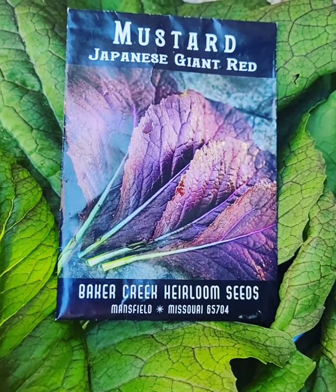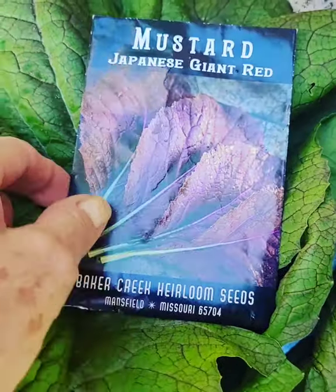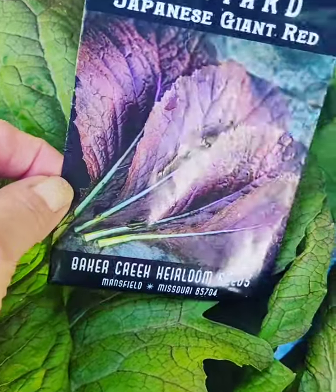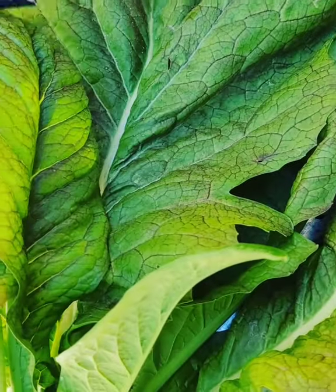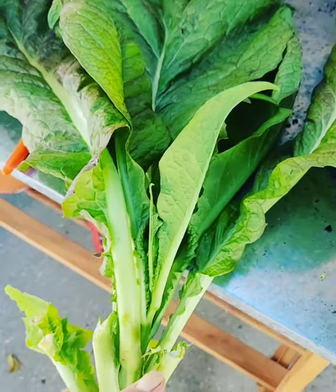Good morning, garden friends! I wanted to show you my pick for the summer, and that is a giant Japanese red mustard. I planted these two and a half months ago and we have been eating off of this.